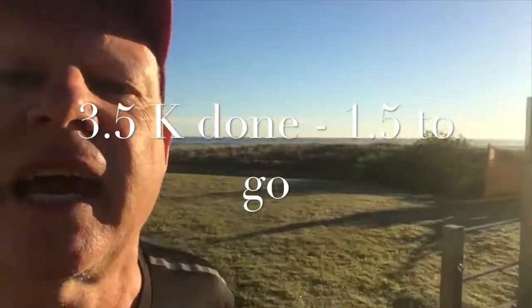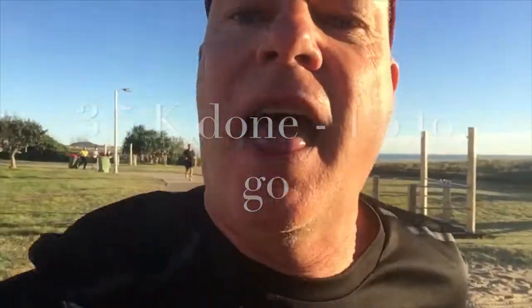Got about one and a half k's to go guys. It's hard. One k to go.